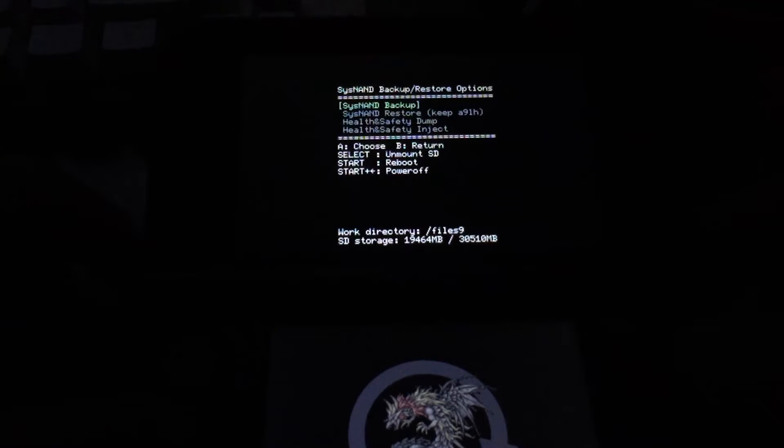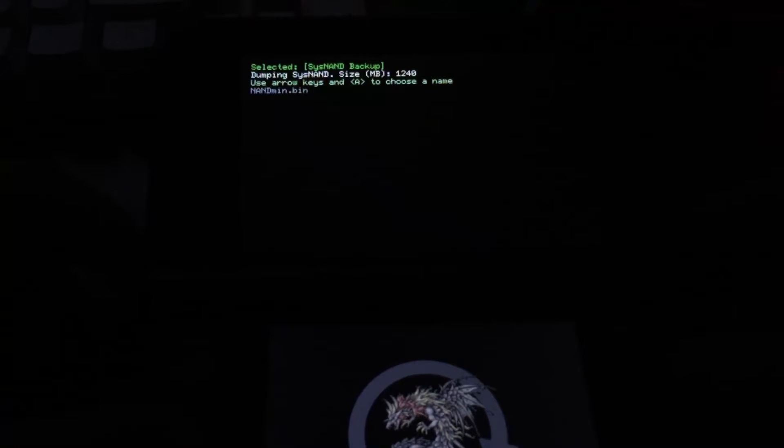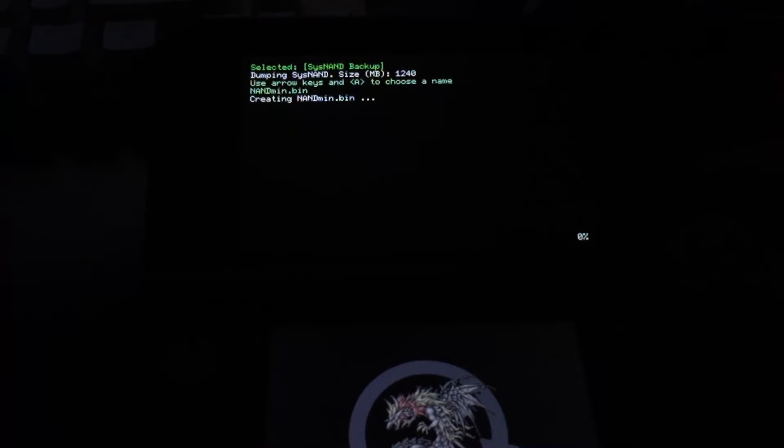Go ahead and press A there, then do a Sysnand backup. Name it NANDmin.bin — the default name — and dump NANDmin.bin to the Files9 directory on your SD card.